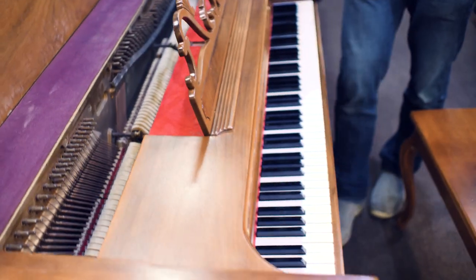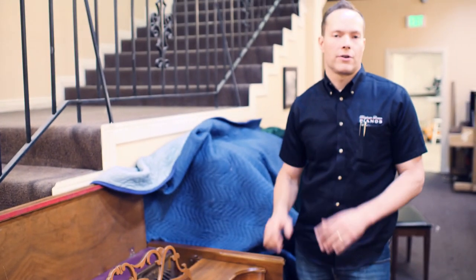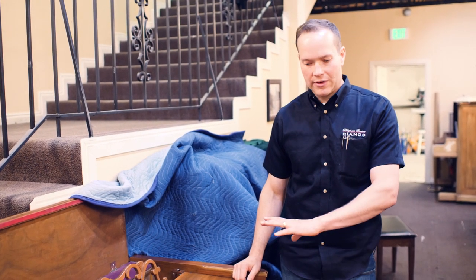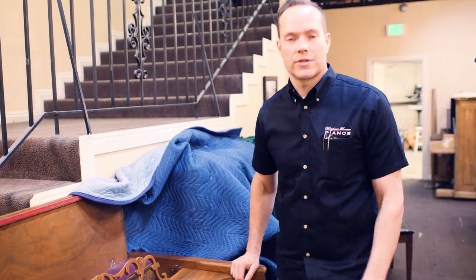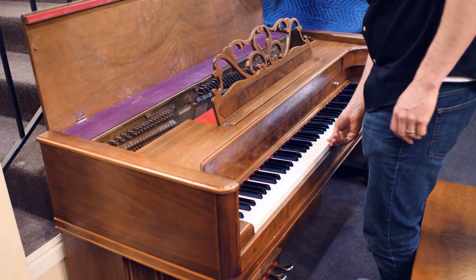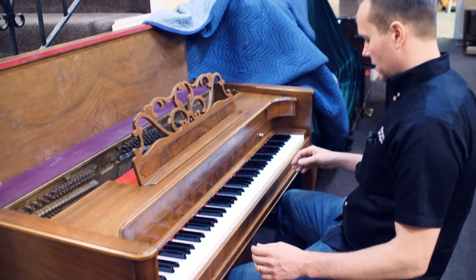We've done a lot of re-pinning so that the hammers are nice and snug, as they're supposed to be. And of course everything in the trap work, which is the pedals, making sure all of that is correct. We've redone the bushings, so the bushings are back to nice and tight.